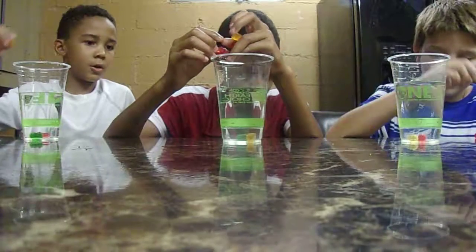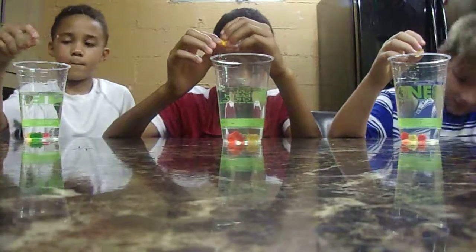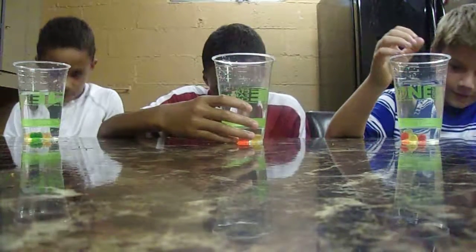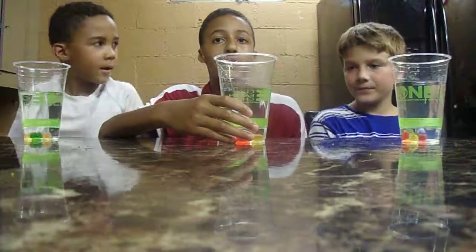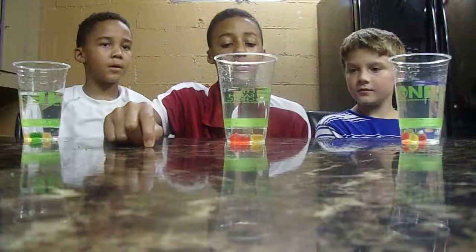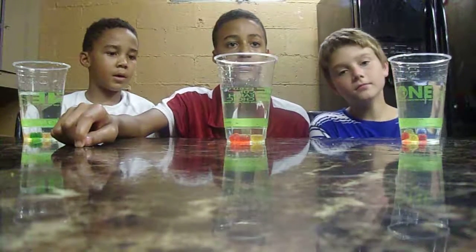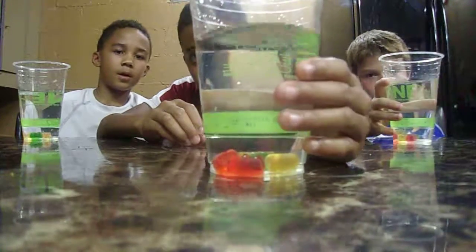They look bigger but they're not. Three, four, five. And then when they get big enough we're going to put them in the freezer and then we're going to make a video taking them out.